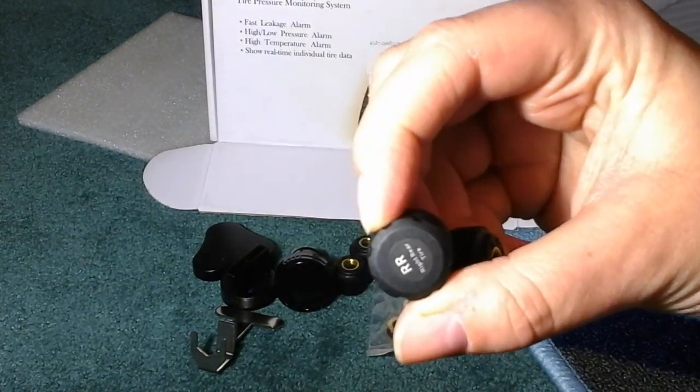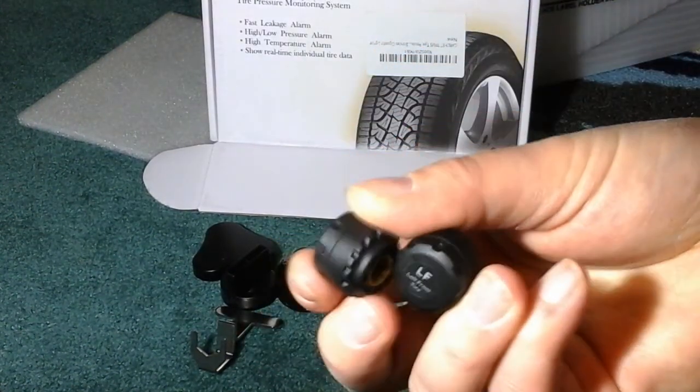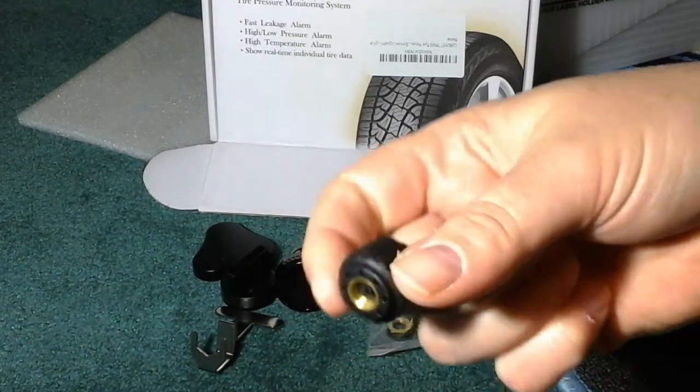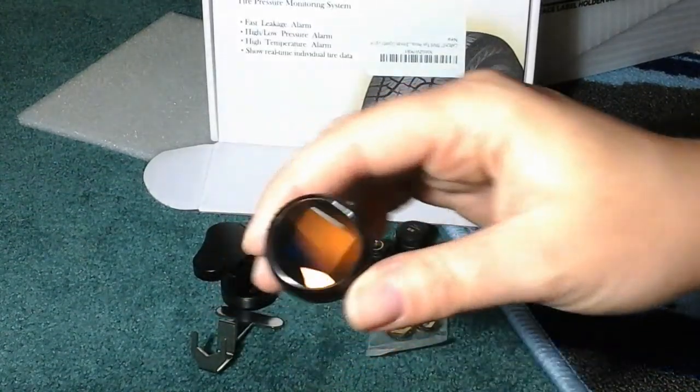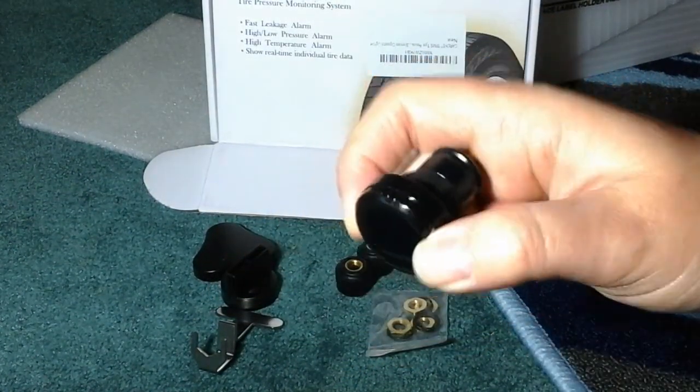These little pieces, which are labeled, you put on the valve stem cap where you fill the air and just screw them on. Then you have this piece that goes right into your cigarette lighter.